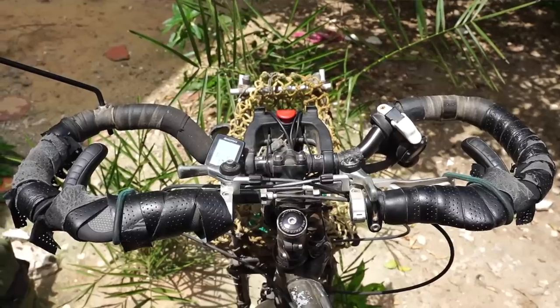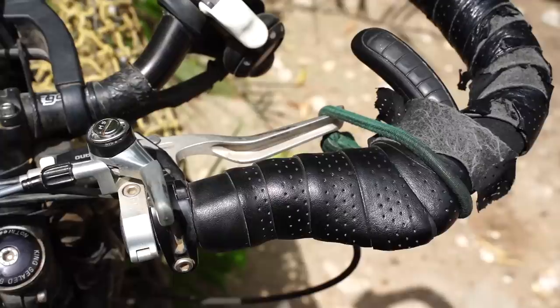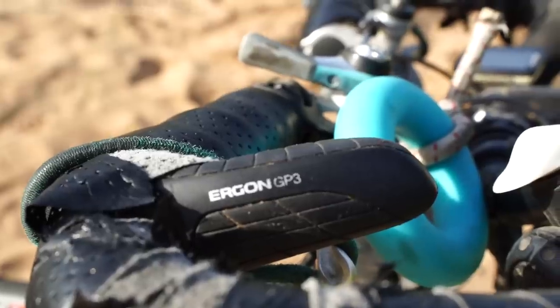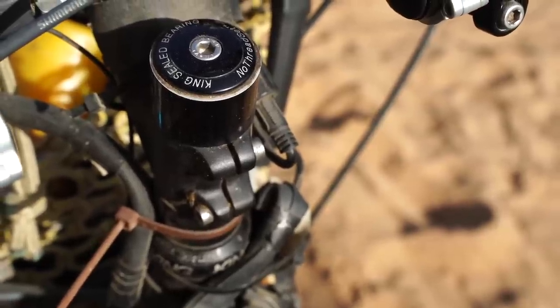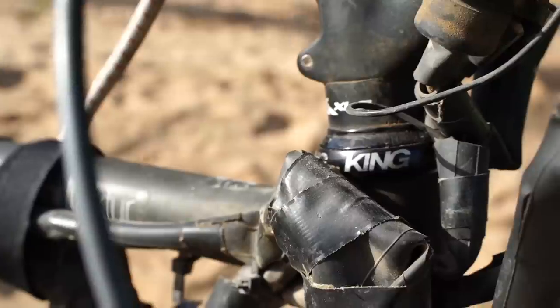We have the Ergotec butterfly handlebar which we are really happy with, and we also added some Ergon grips which make it even more comfortable. They also have bar ends, so we have many positions for our hands, which is nice if you are in the saddle all day. Our stems are Ergotec — but that of course depends on your riding position, so that's a very personal component. Our headset is the No-Thread set from Chris King. We chose it because it has a very good reputation and should last for a long time.